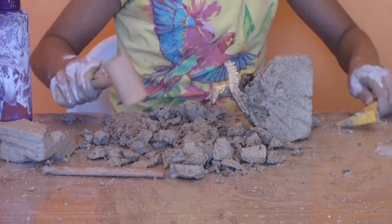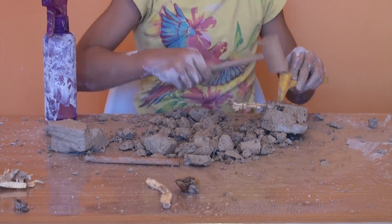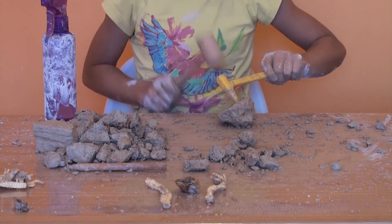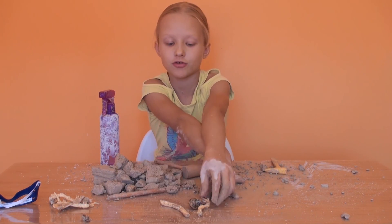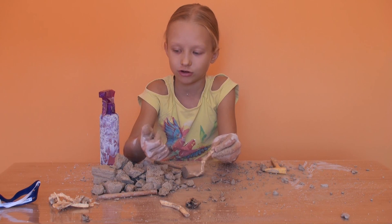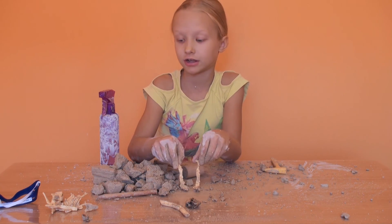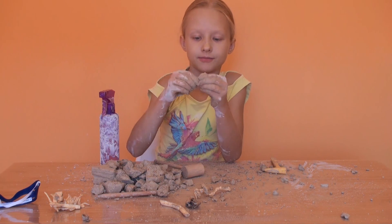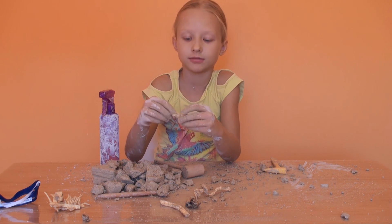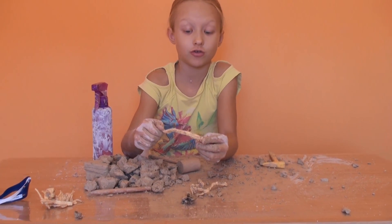We are going to show you what we have on the table. I have a T-rex leg — my arms are dirty — a big animal. Let me find a T-rex leg, two T-rex legs. We have a T-rex's mouth that I'm going to wash and then come back. We have — I don't know — what is this?